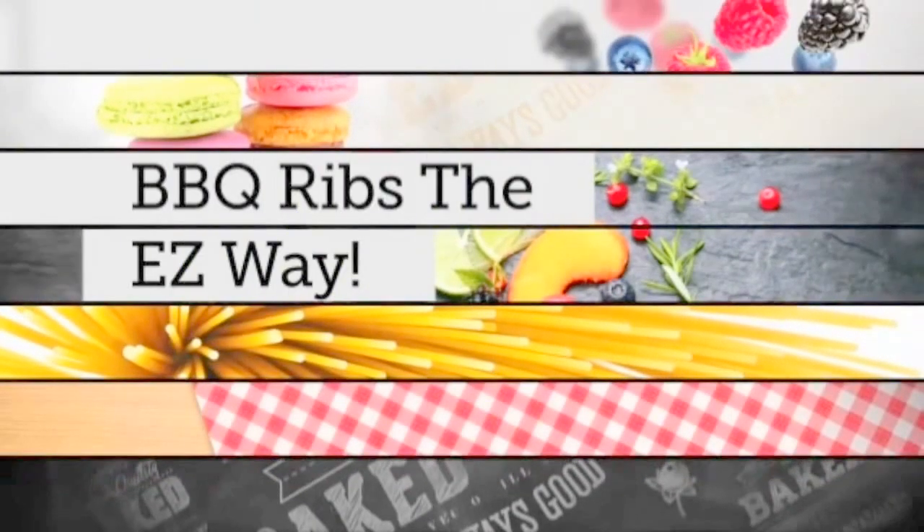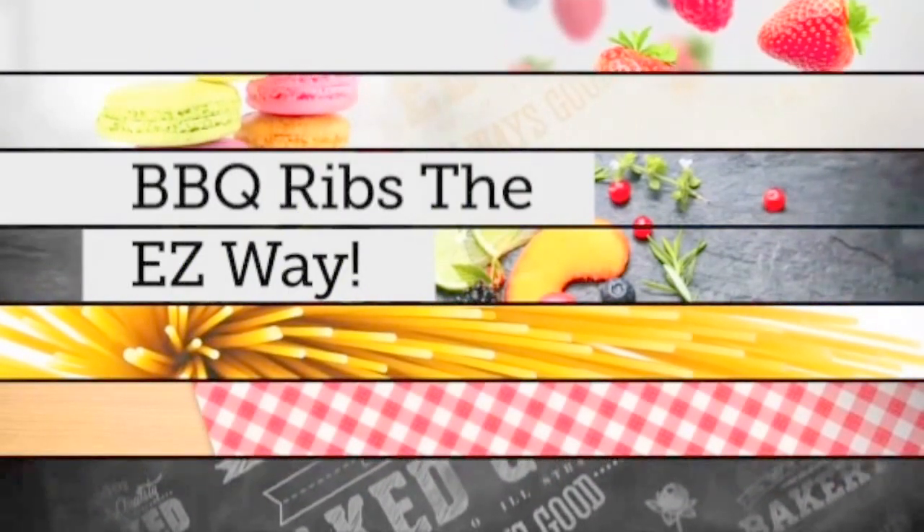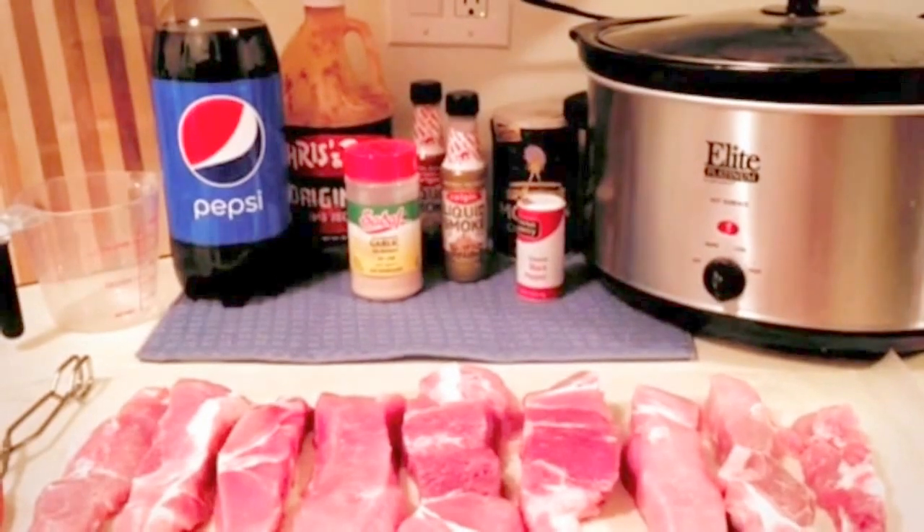Hey there! This recipe is super easy, believe me. You can read the detailed steps in the comments below.